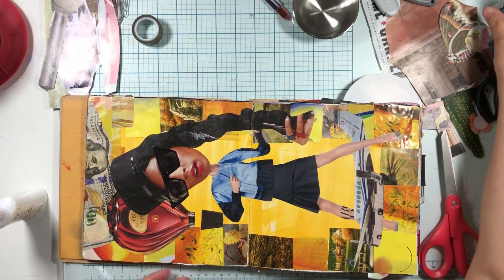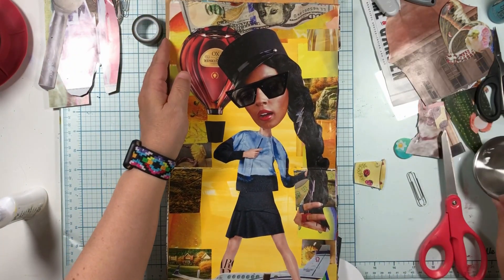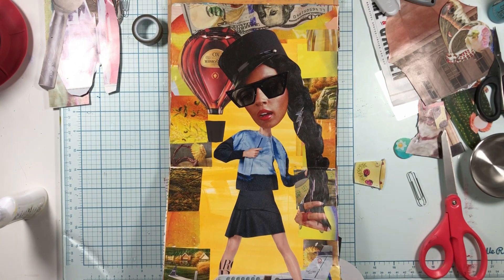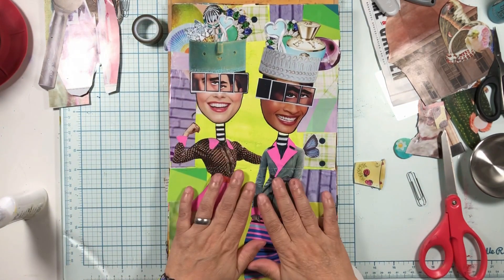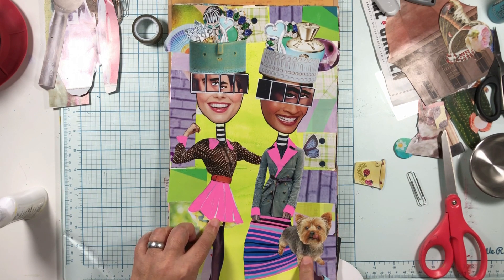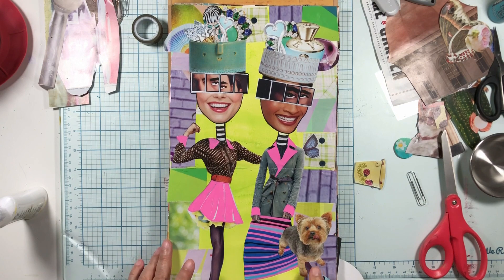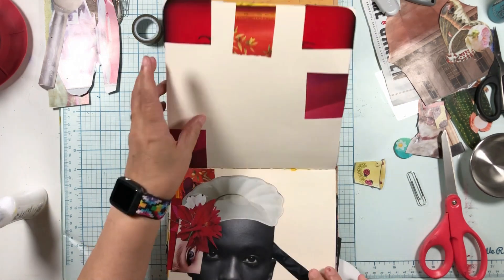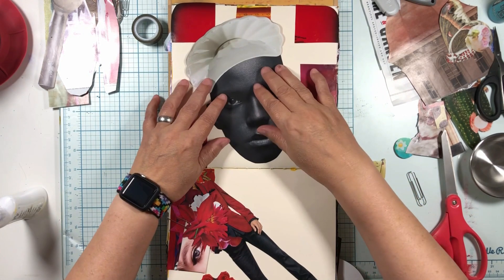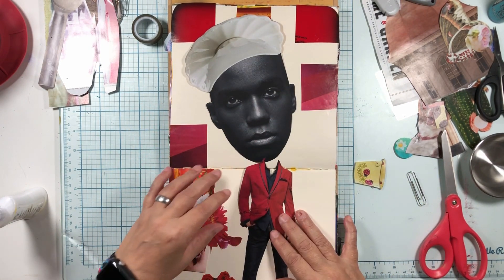We did some work last night on this - I put the glasses on her, I put these girls together, I did some coloring with the Posca pen, and I put these new eyeballs on here. That was fun.